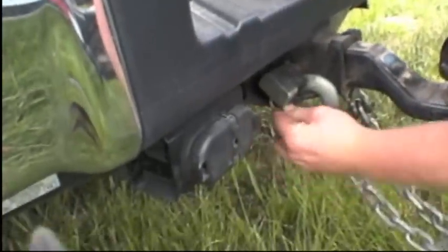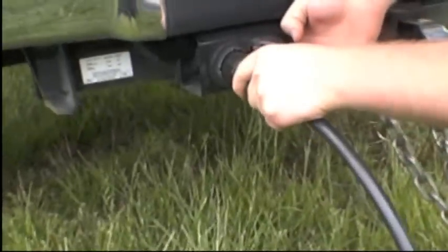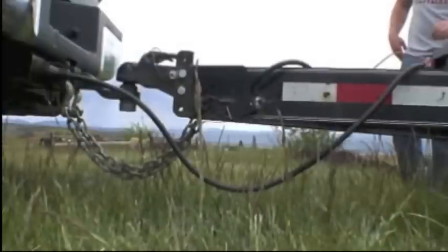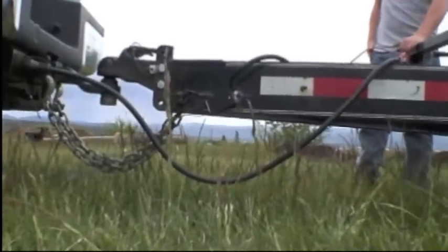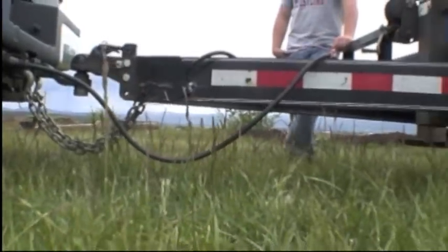Connect the trailer's brake-away cable to the towing vehicle. Connect your trailer's electrical cable into your towing vehicle's adapter and make sure it is secure. Make sure the safety chains and electrical cable are not too tight to prevent the trailer from turning, but are not too loose and dragging on the ground.